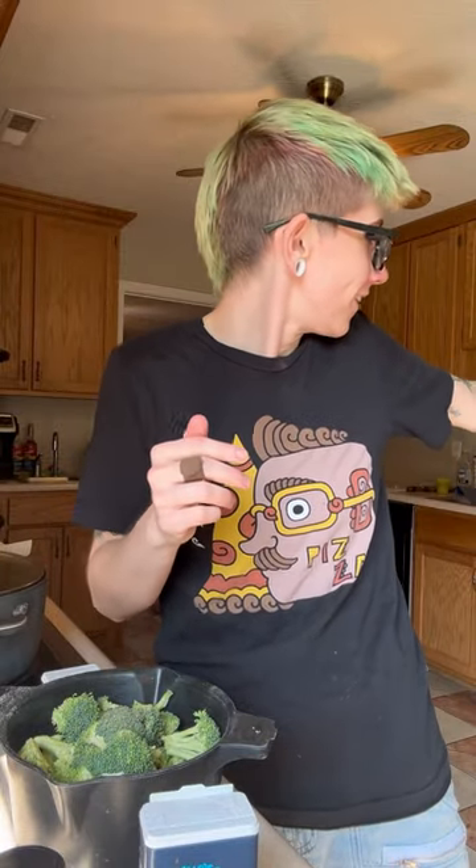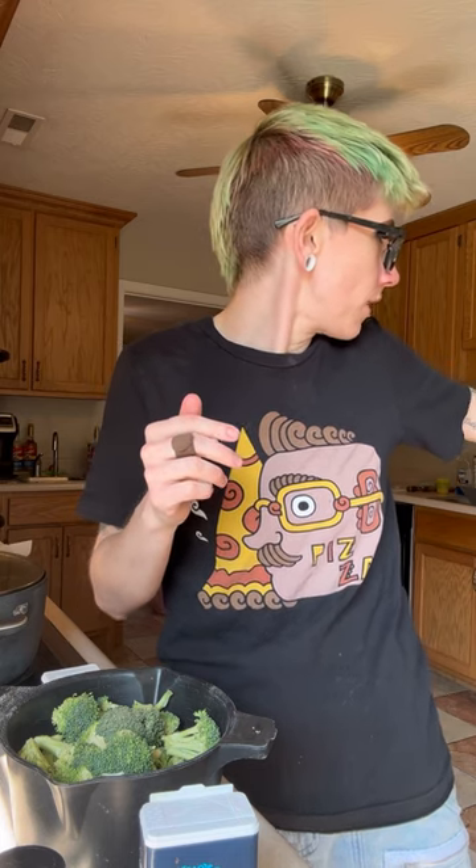Can you hand me the butter? The thawed butter — the squishy butter on the counter. I know what thawed butter is. The top one. I don't need both. You're gonna drop the butter. Anyway, so you add some butter.